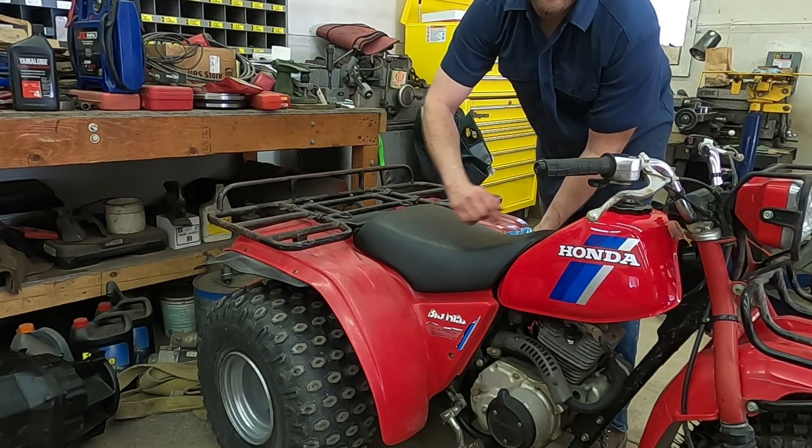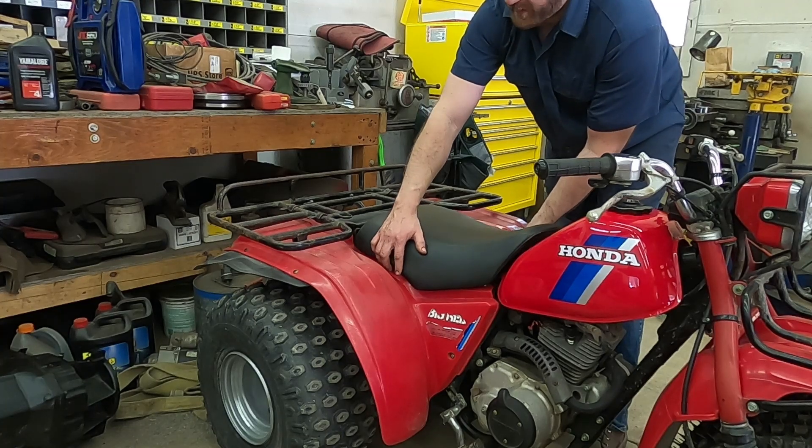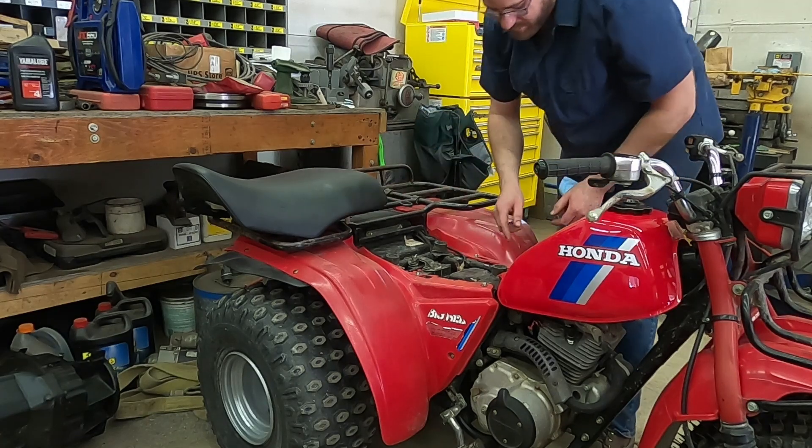The first thing we're going to do is take the seat off. There's a lever over here on the left-hand side of the three-wheeler. You just lift that up and then the seat lifts up, and we'll just set it back here on the rack because that won't be in the way there.